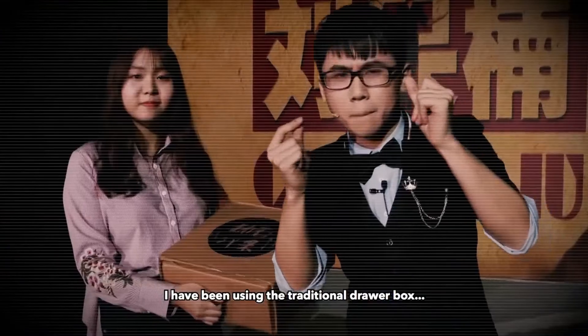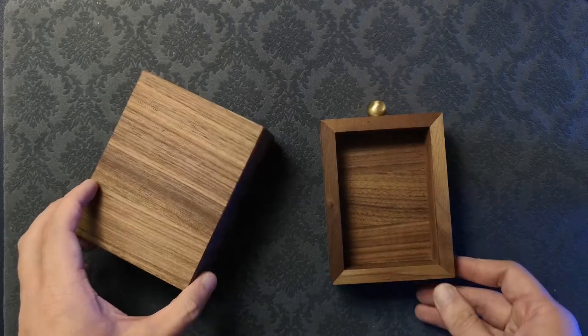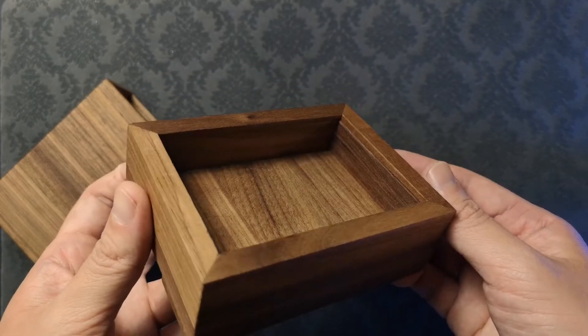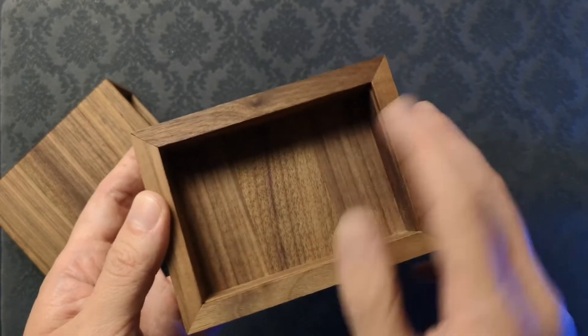Unlike some boxes that purely rely on friction, because it is made of wood, the Anything Box has the help of some attractive friends to help hold it in place. Some units may not line up exactly, as anything made out of wood would tend to have slight measurement discrepancies.